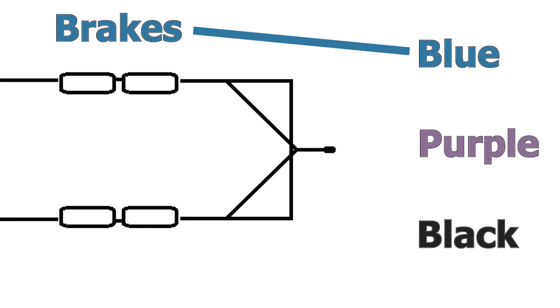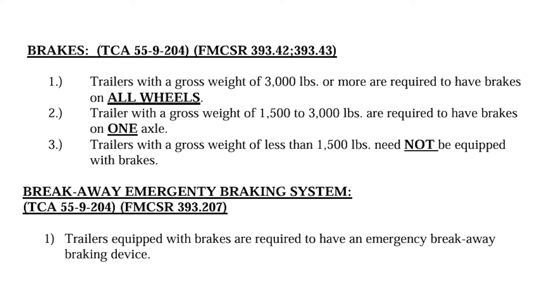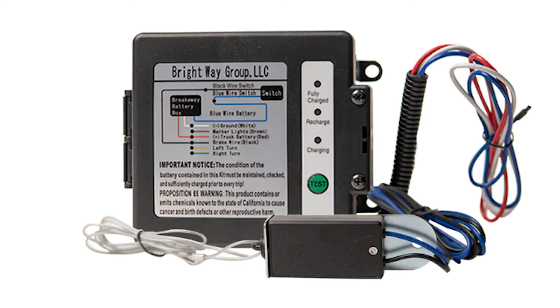That leaves us with the black wire. In Mr. Stiers's case, he currently does not have a breakaway kit or breakaway box on his trailer. Whether or not that's legal depends on where you live. In the state of Tennessee, there are two laws to consider: the first governs when brakes are required on a trailer, and the second says that if you have brakes on a trailer, you have to have a breakaway box. Let's talk about how we would add a breakaway box from Brightway Group to our trailer using the same diagram we've been using.